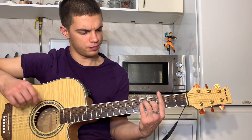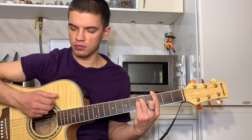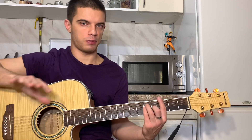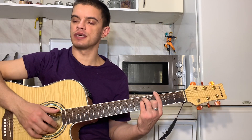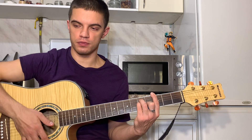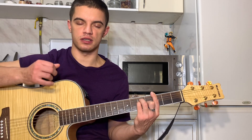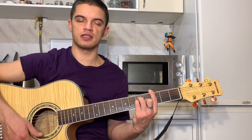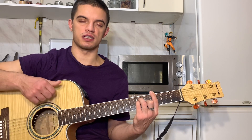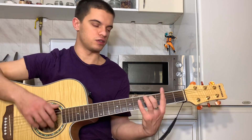Да, чуть-чуть, по-моему, неправильно сказал сейчас. Да, там еще есть вверх, вниз — одно движение. Давайте еще раз попробую медленно весь G рассказать. То есть мы играем большим вниз, указательным вверх, глушим. Указательным вверх, вниз. Большим вниз, указательным вверх, глушим. Опять указательным вверх, вниз. Большим вниз, указательным вверх, глушим. Играем теперь вверх, вниз. И теперь вниз, вниз, вверх, вниз, вниз, вверх. Давайте медленно еще раз сыграем.